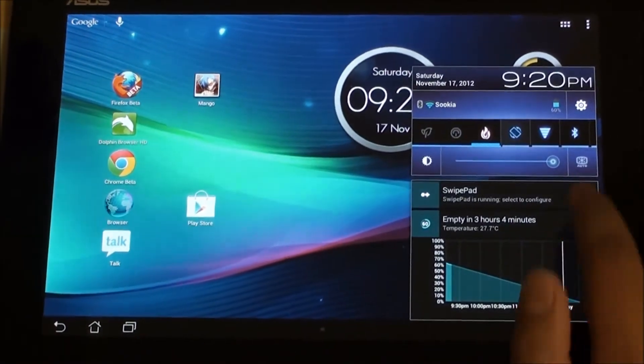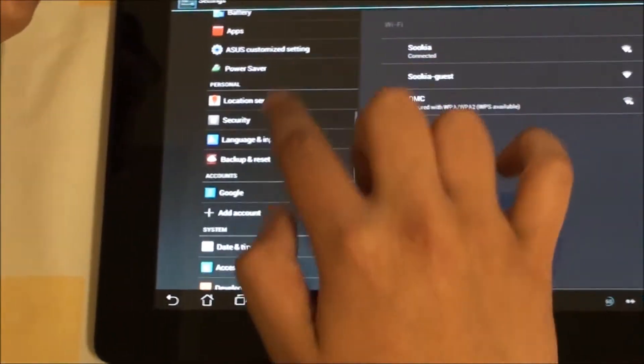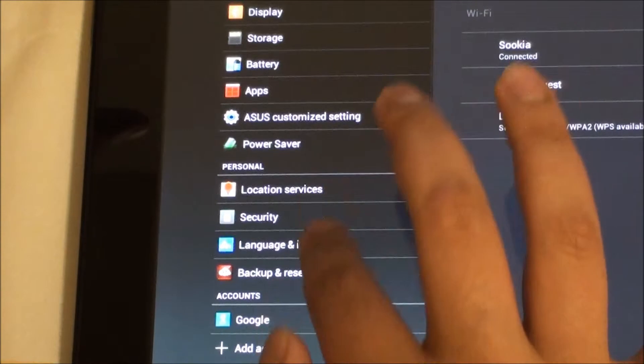Next up, let's take a look at the settings. Over here we have these customized colored icons, so instead of monochrome icons we have these colored icons, which does give it a different touch and makes it nicer to use.